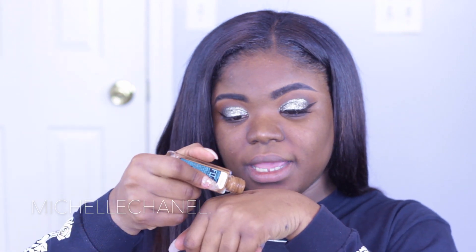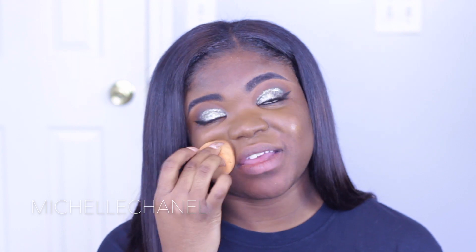The star of the show is the Stila Glitter and Glow Liquid Eyeshadow in the shade Molten Midnight. I'm going to start in my inner corner and blend all over my lid.